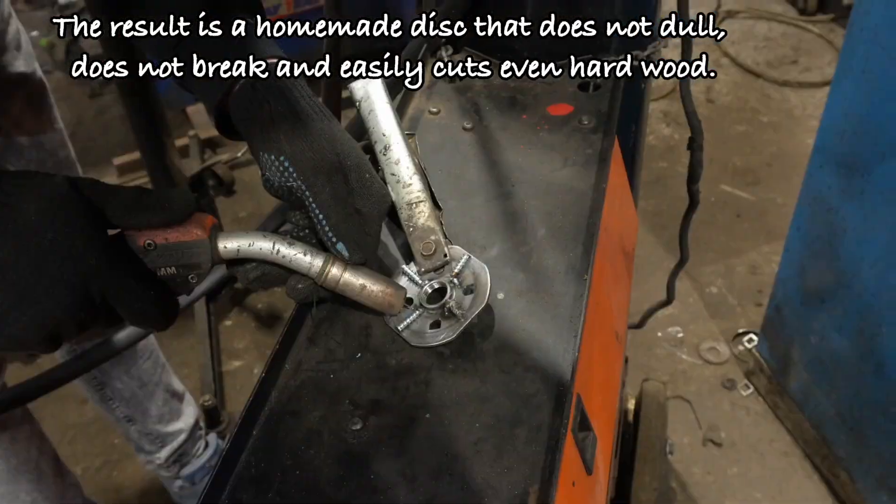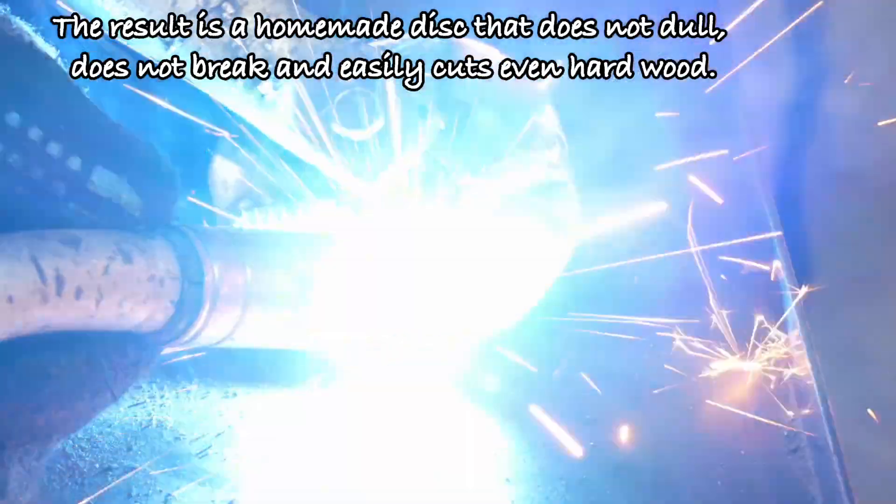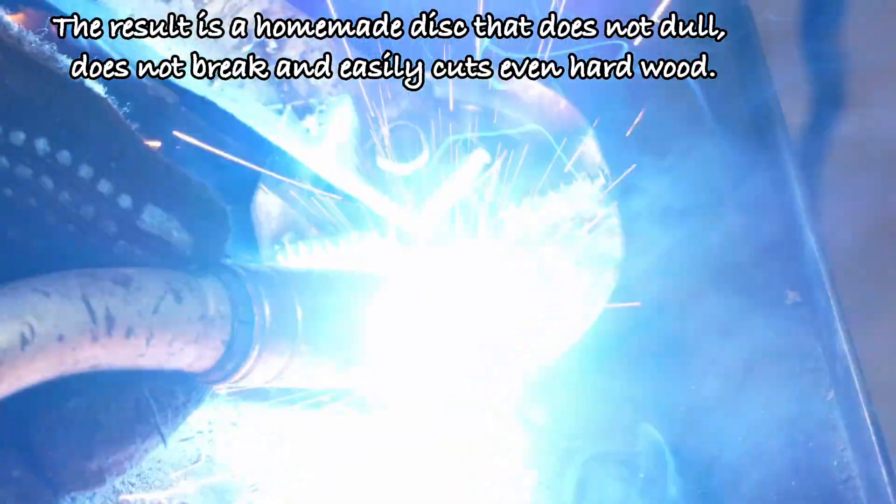The result is a homemade disk that does not dull, does not break, and easily cuts even hard wood.